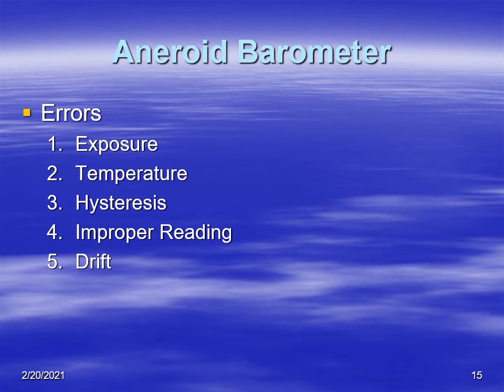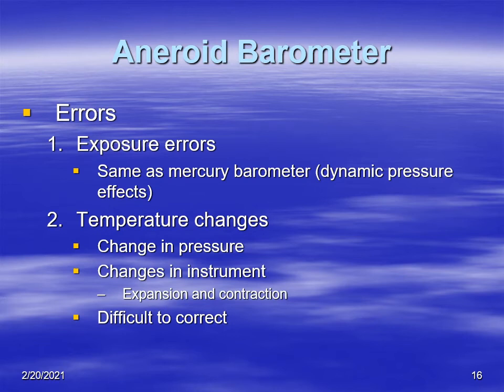Let's talk about some errors of an aneroid barometer. We'll go through exposure, then temperature, hysteresis, improper reading, and drift. Exposure errors are similar to those with a mercury barometer — for example, as wind blows over a building, it reduces the pressure inside, and you'll be measuring lower pressure.